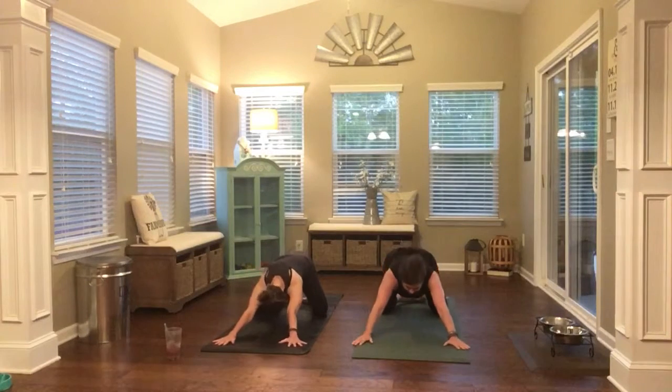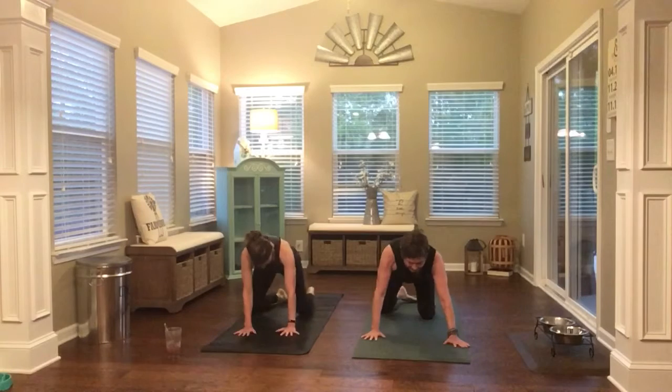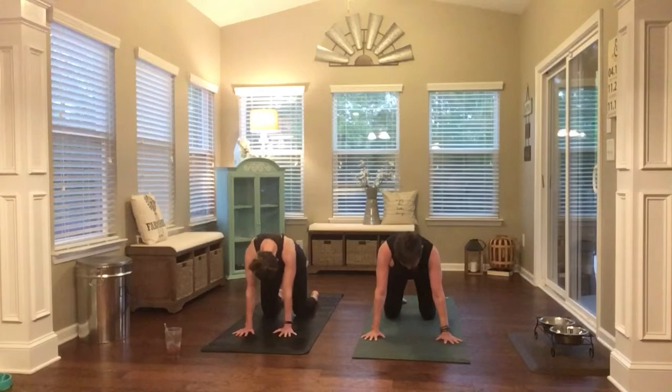Deepen your breath right away, let the day go. Arrive here mentally and physically, carve out this time for yourself. The rest of the day will be there in a few minutes. Tabletop, just a couple of cats and cows to wake up your spine or get the kinks out of your day, whatever time of day it is for you.